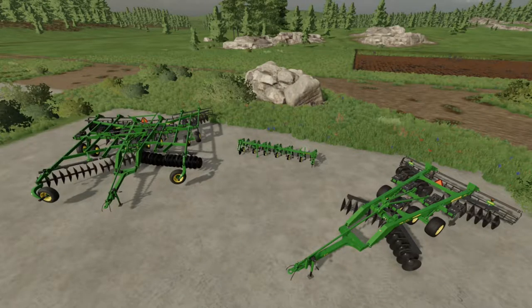Howdy everyone, this is Locknuts, and you're watching a mod review of a couple John Deere rippers and a weeder by Rooster. Hopefully you'll stick around to see what happens.